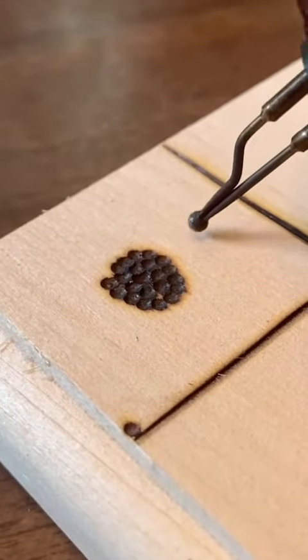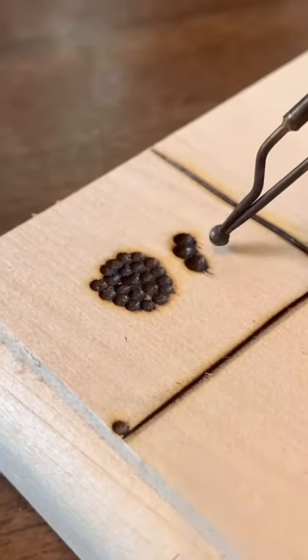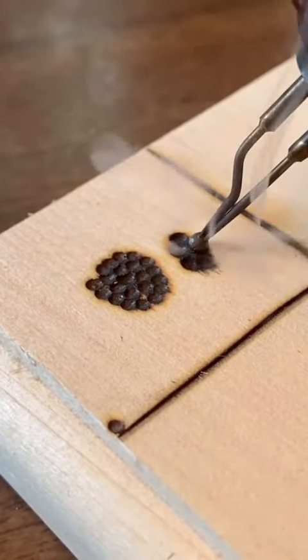With that first set I was going pretty quickly, but if you leave the nib touching the wood a little bit longer you'll get a little bit deeper dots, kind of like this.